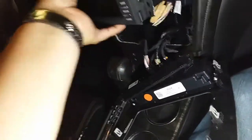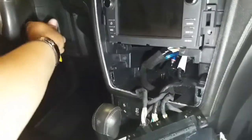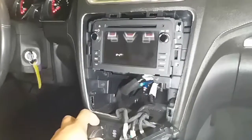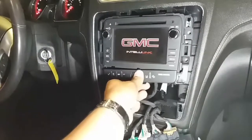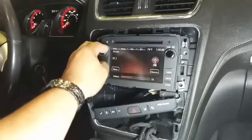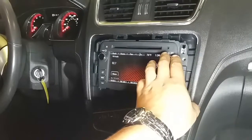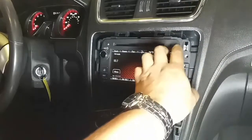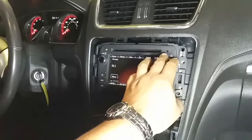So let's go ahead and put this radio back in, just like so. Let's grab our key and test it out real quick, see if it works now. I hear stations! There it is — seems like it's working now.